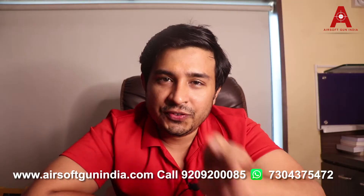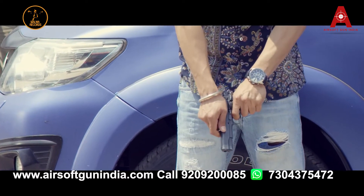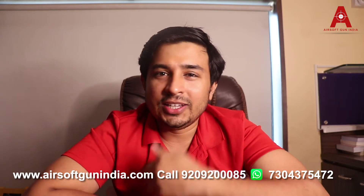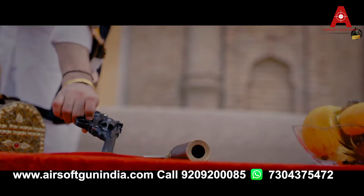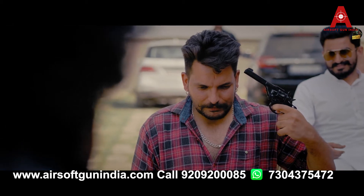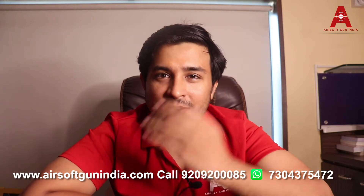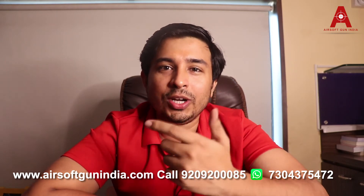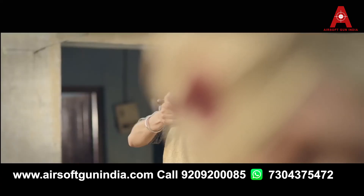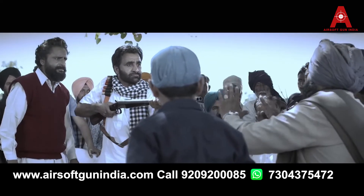I have noticed that a few Punjabi songs use even real guns for shooting. I'm not sure if it is legal for a music video, but I am sure they use real guns without loading them — they don't even use the magazine. If you watch the Ninja music video carefully, they use a Colt 1911 but without a magazine. They even use Indian Ordnance Factory revolvers and a licensed shotgun as well as rifles in their videos.